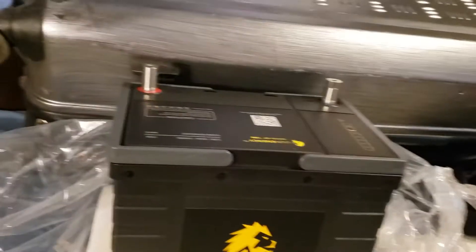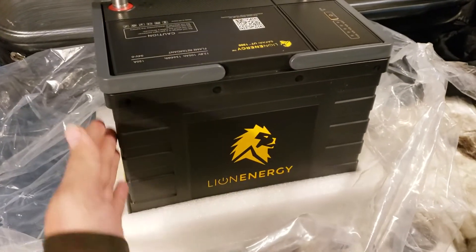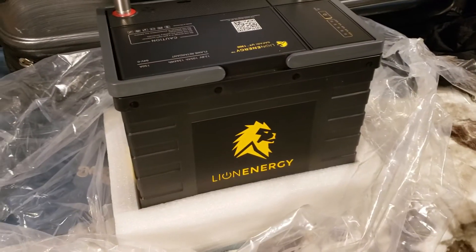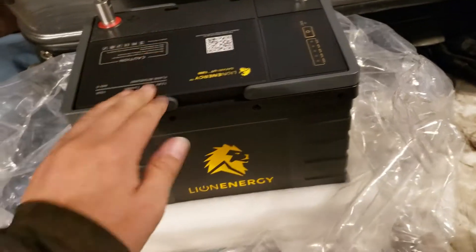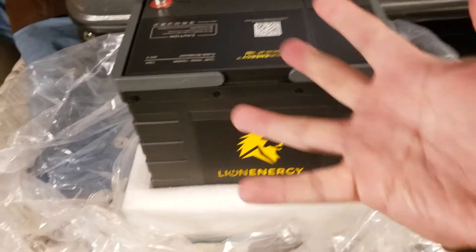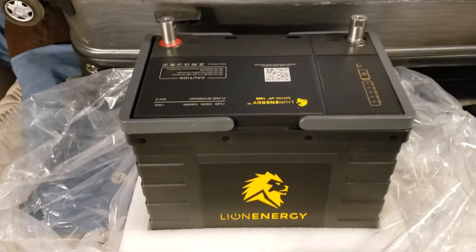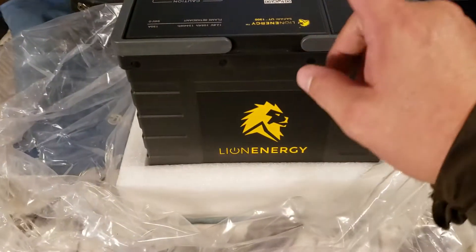Lion Energy — I mean, I'm a photographer, it's not the biggest deal that it looks good. But legitimately it's the best looking of the lithium batteries that I've looked at. Good price, and 105 amp-hours was great. This isn't like a how-to — this is like a podcast of me talking about why this is good and why I'm switching away from AGMs to lithium.